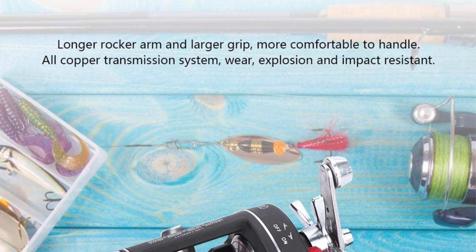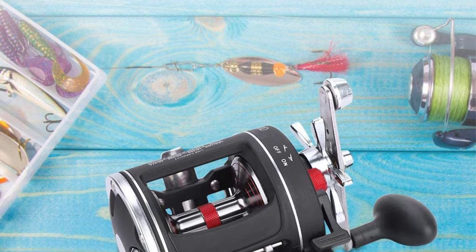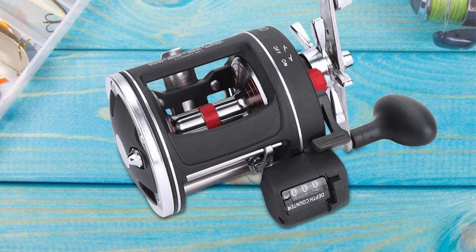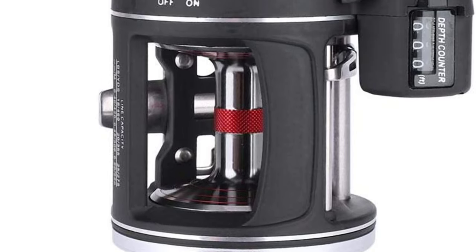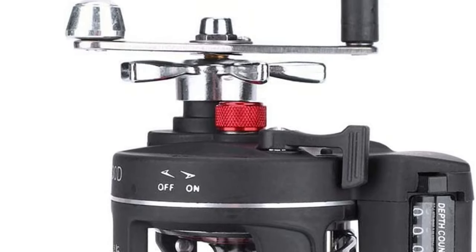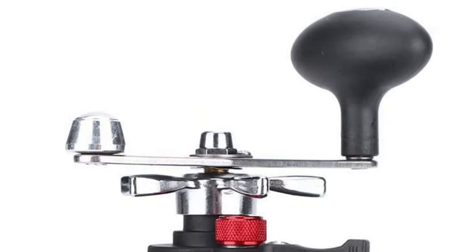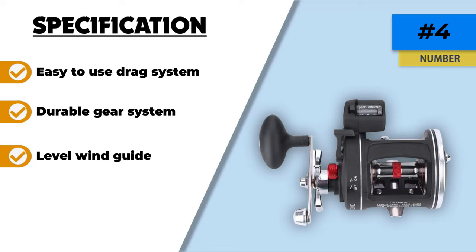This line counter reel is suitable for saltwater and freshwater usage, including pool, river, reservoir, lake, sea, ocean beach fishing, ocean rock fishing, ocean boat fishing, stream, and more. It can also work in bad weather conditions. The long rocker arm offers a firmer grip and is comfortable to handle, ensuring smooth rotation without lock. The kinetic design knob enables you to have control over big fish too. The device is easy and quick to set up and offers convenience for maintaining it.